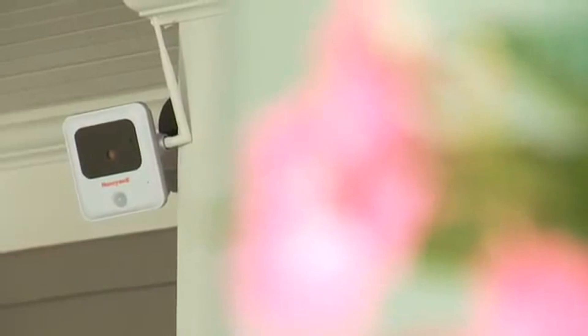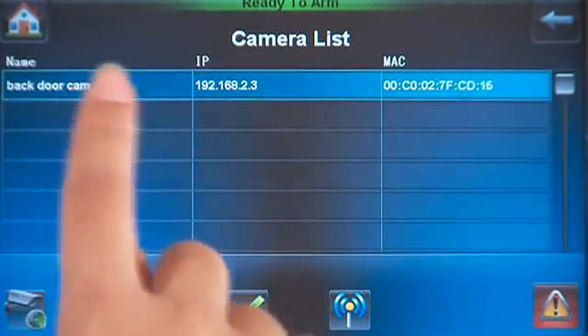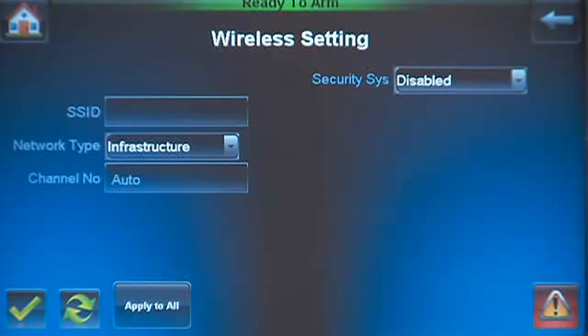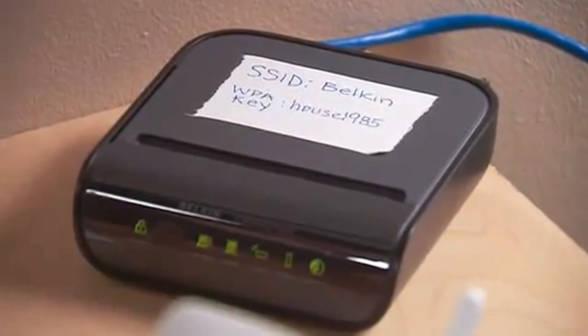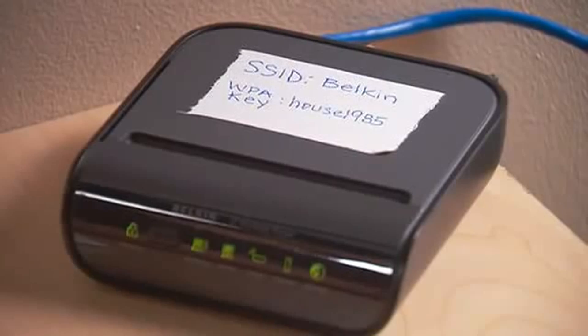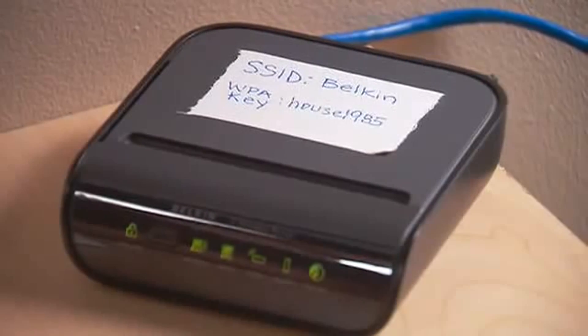If you want to use the wireless capabilities of the camera, do the following: select the camera you want to set from the list. Press the Wireless Settings icon. We need to enter the wireless router information. The wireless router in this example shows the SSID and WPA key written down by the homeowner.